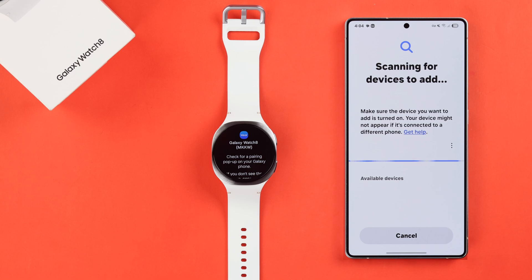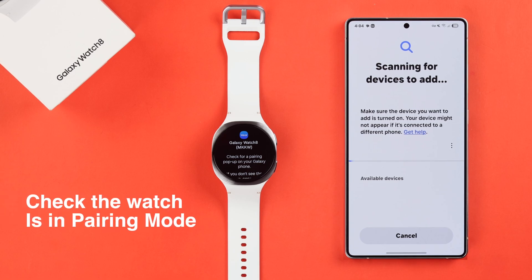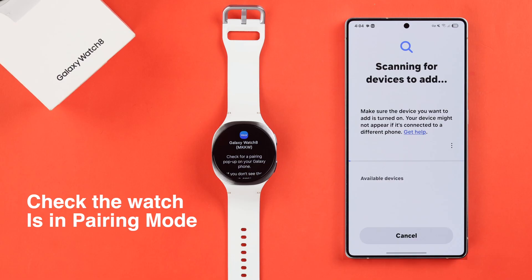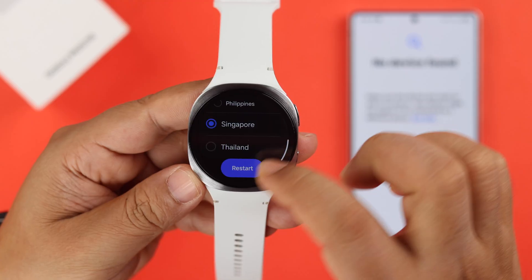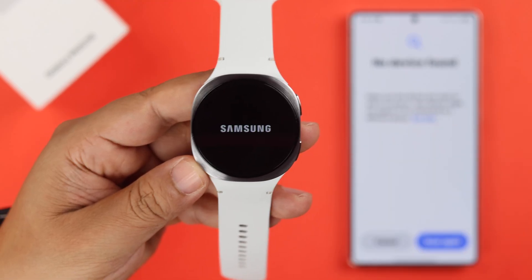But if the name doesn't show in the wearable app, check that your watch is in pairing mode, because it won't just appear on your wearable app right after powering on. For that, you need to select the language, then select the region, and then hit the restart button. Your watch will restart and in a couple of minutes will properly enter into pairing or setup mode.